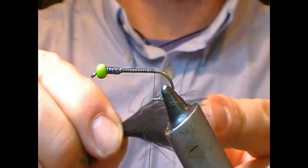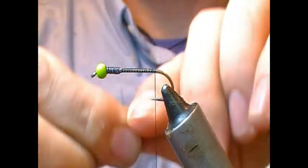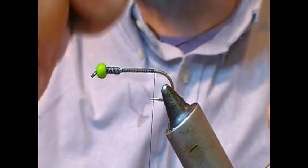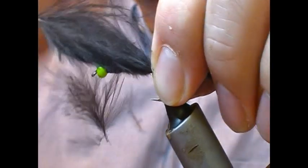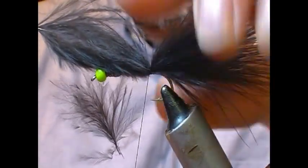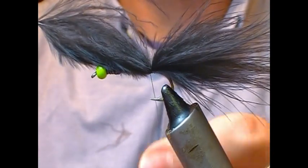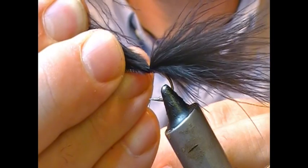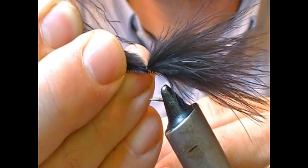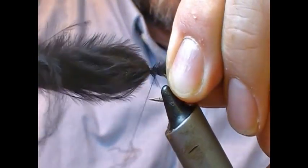We're going to use this as our tail. We want something around the length — or maybe a little bit more than the body. I'm going to put on a turn there just to hold that in place. You can then choose the length of your tail by pulling it a little bit forward through that, allowing it to slide forward to whatever length you want, and then tie back over it.